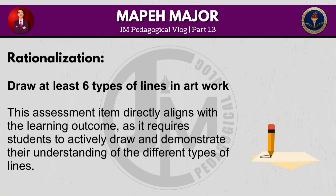This assessment item directly aligns with the learning outcome as it requires students to actively draw and demonstrate their understanding of the different types of lines.